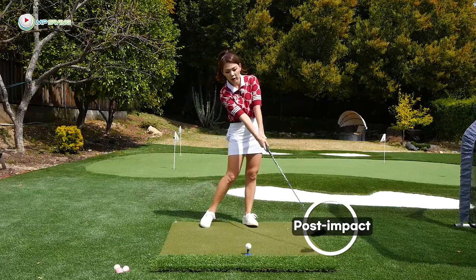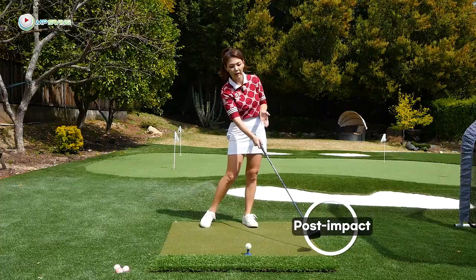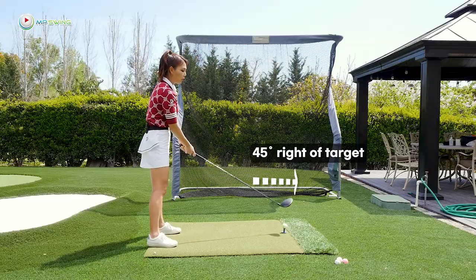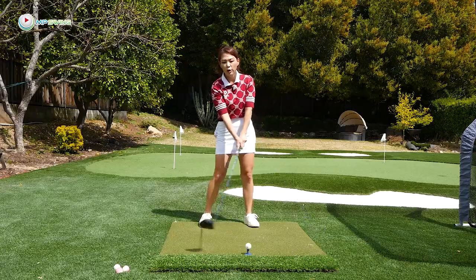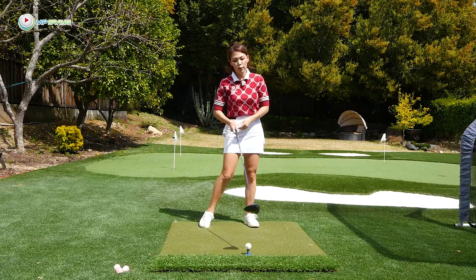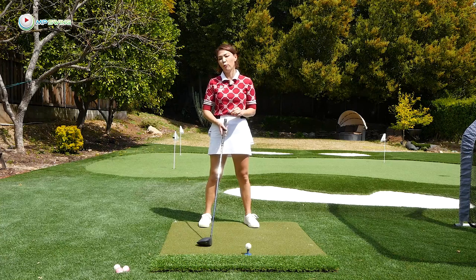Impact is right here when the club is about three feet past the ball — this is what I call post impact. When the toe is 45 degrees pointing to the right of the target, that's a really good position, that's what we're going for. So no matter what's going on over here, if you can get that position down you'll have the highest probability of going into the golf ball with a square club face at impact. Post impact is the position to remember and work on.